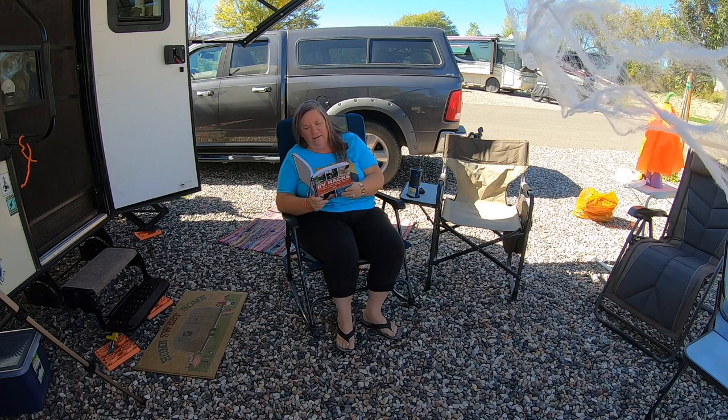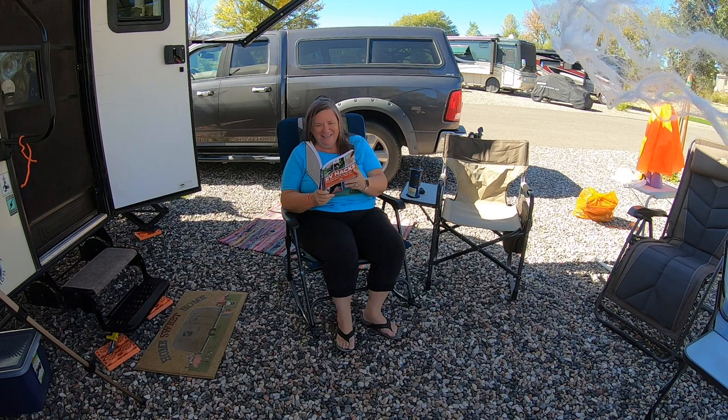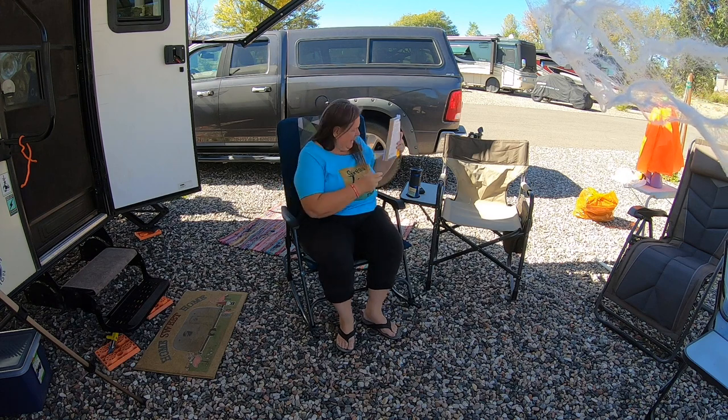Hey Peggy. What? I just got back from the package place. Oh, did we get something awesome? I think so. All right, I can't wait to see it. Bring it.